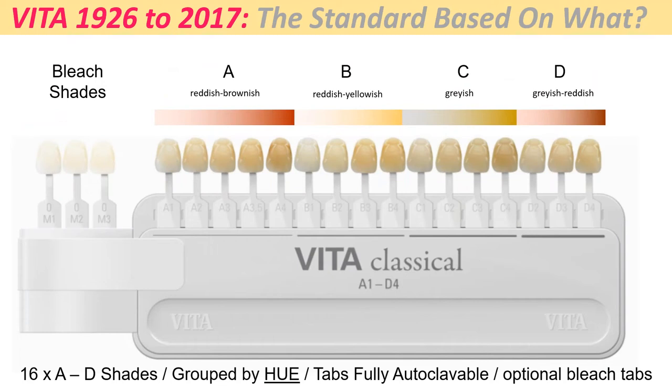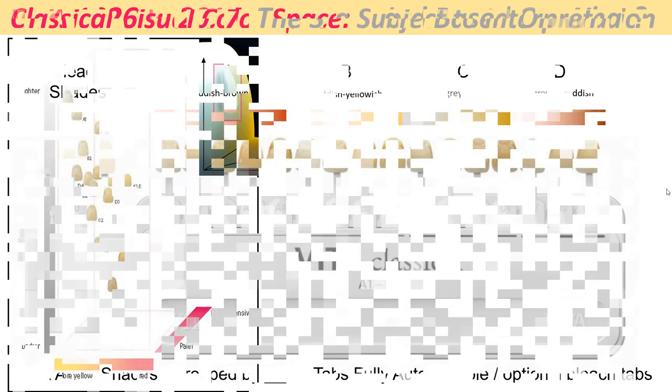Most of you know us by the Vita Classical Shade Guide. Some of you are aware we also have a secondary shade guide called 3D Master. I want to briefly go into it. The classical shade guide was originally developed back in the 1920s, so some of the colors you use today are the exact same colors used back then — when we did more denture teeth, which eventually became porcelain-fused-to-metal and vacuum-formed restorations.